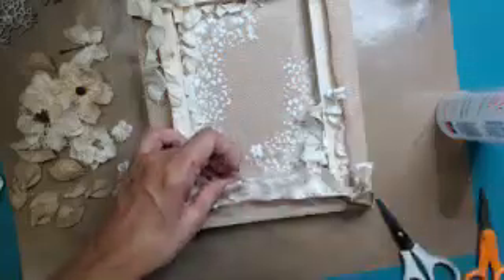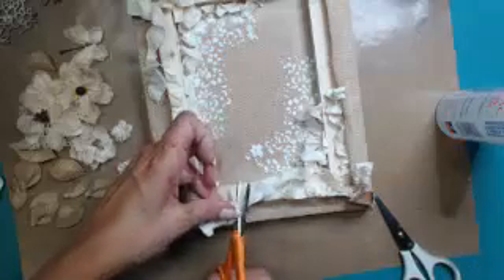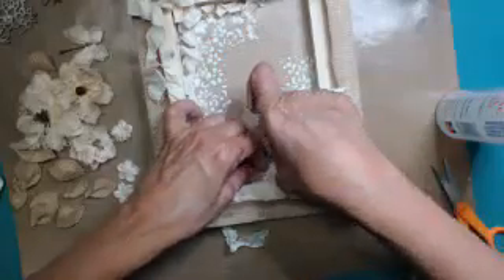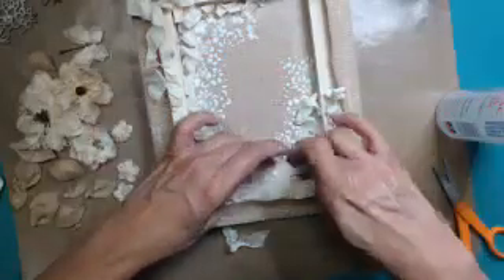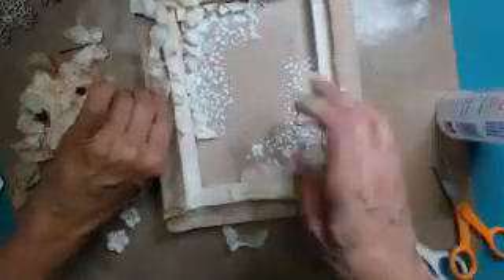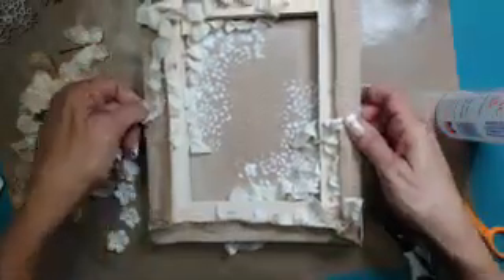This side I am going to trim because the bicycle is going to be on top of it and I know I don't want it really long. You can see that is very easy and very quick — that's the base that we're going to start working with.